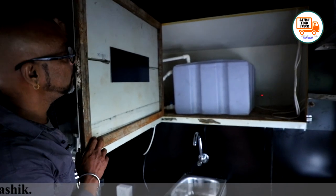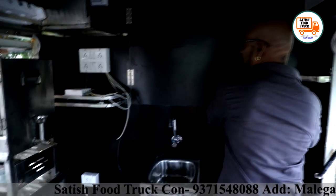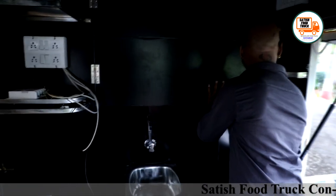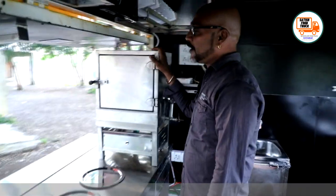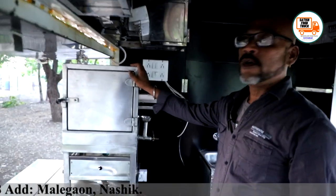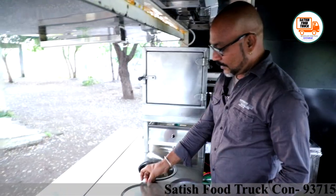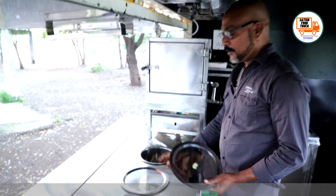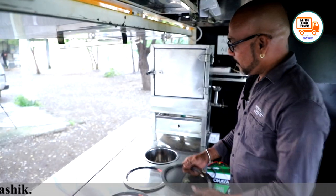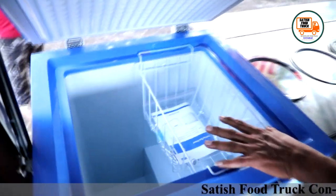This container holds 100 liters of water. There is a 4-bain-marie setup in which the temperature will remain controlled and food will stay warm. There is also a 100-liter deep freezer in which you can store cold drinks, sundae items, water, cheese, butter, etc.